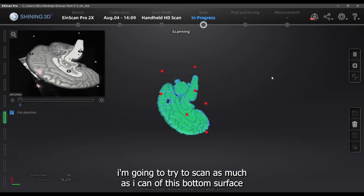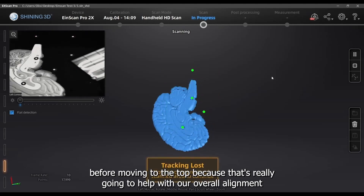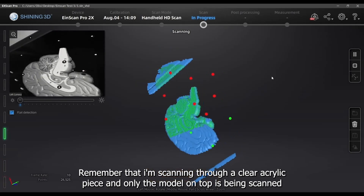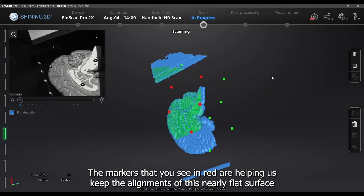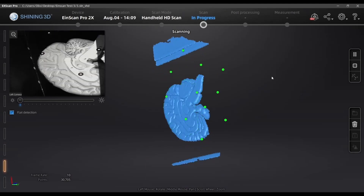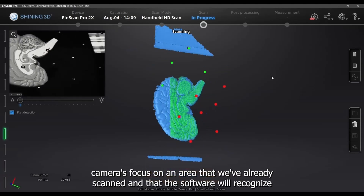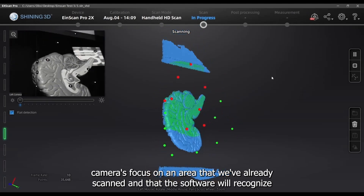I'm going to try to scan as much of this bottom surface as possible before moving to the top, because that will really help with our overall alignment. Remember that I'm scanning through a clear acrylic piece — only the model on top is being scanned. The markers shown in red are helping us maintain alignment on this nearly flat surface, but we will lose tracking at times. The remedy is to place the camera's focus on an area already scanned that the software will recognize.